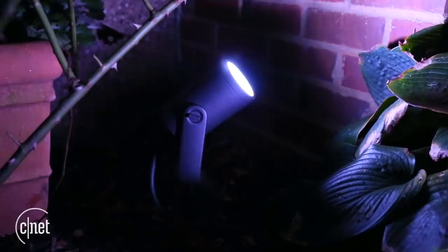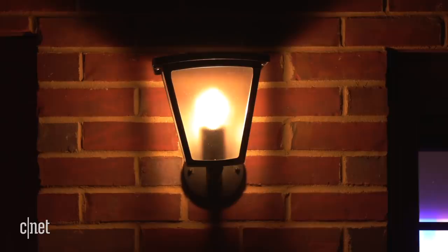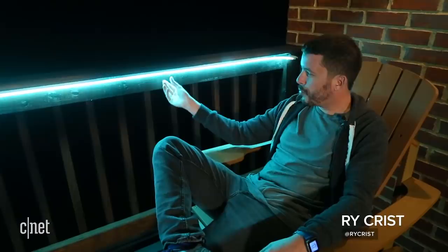Philips Hue expanded its smart lighting lineup this summer with a bounty of new bulbs and fixtures, including several that are designed for use outdoors. Up first, a new outdoor version of the popular Philips Hue light strips. With the weatherproof design, Philips Hue's outdoor light strips are meant for your garden or for your patio, but the thick rubber surrounding the LEDs themselves means that they're a lot bulkier than the average indoor light strip.